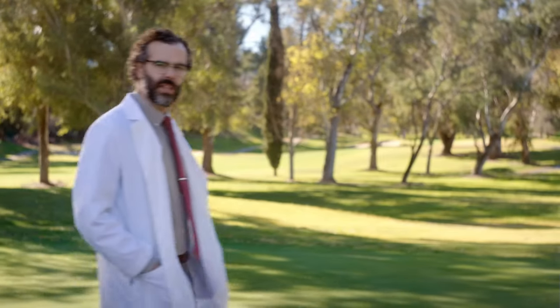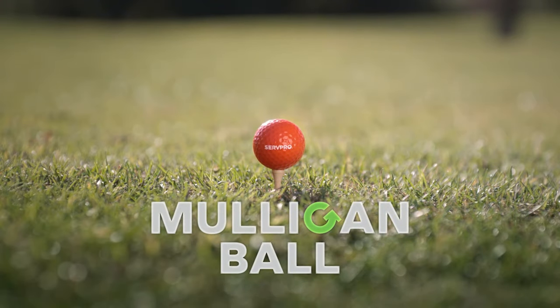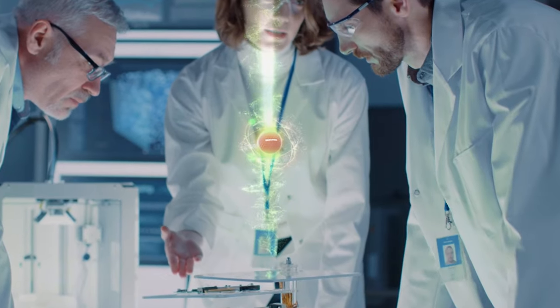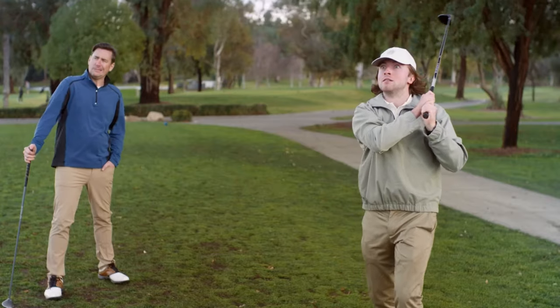Introducing the ServPro Mulligan Ball. Made with ServPro's patented, state-of-the-art, like-it-never-even-happened technology. The Mulligan Ball was engineered to help you undo it all. Now anyone can play like a pro. Come on! Almost anyone.